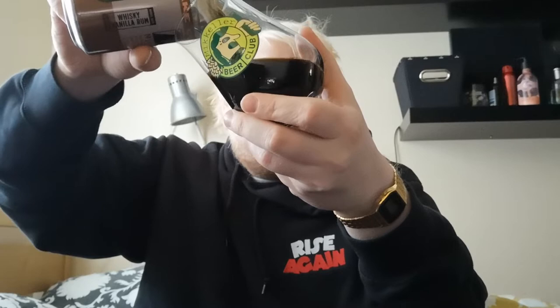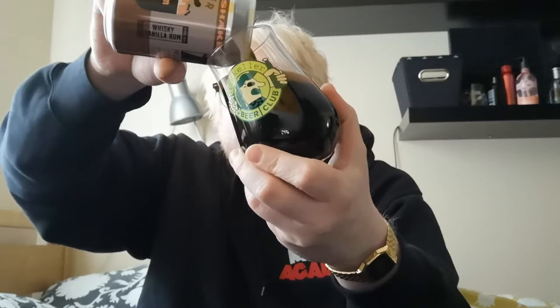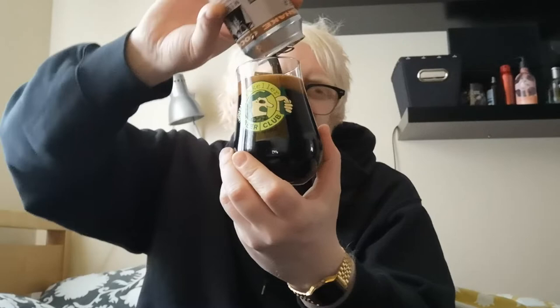Look at that pour - look at how dark both the beer and the head are. That head is probably the darkest I've seen on a beer - it's not much lighter than the beer itself. It's like chocolate mousse on top, and jet black oily-looking stout underneath. It's looking fantastic in the Bikkle Beer Club glass, from which this beer came - referral link down below.